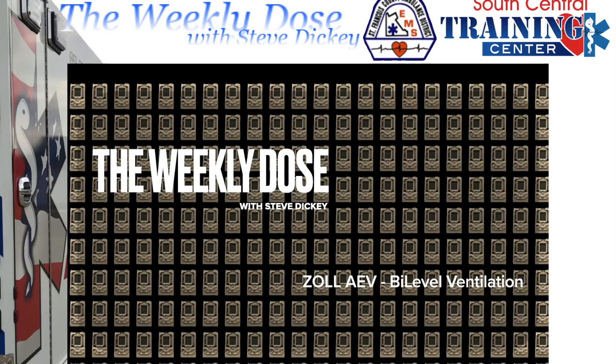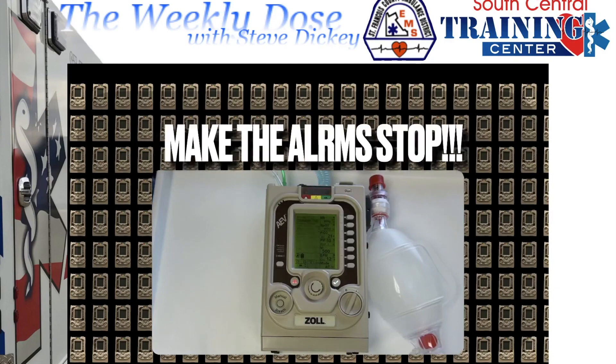Welcome back to the Weekly Dose. This week: the Zoll AEV Ventilator Bi-Level Ventilation, or BiPAP.